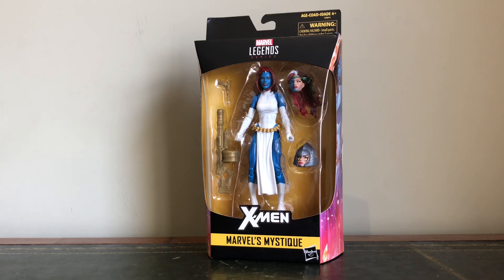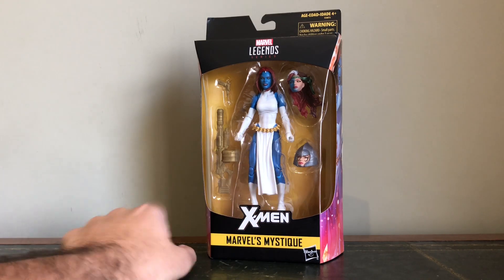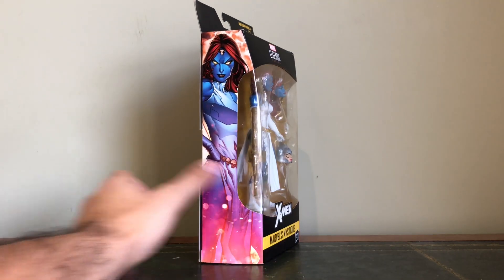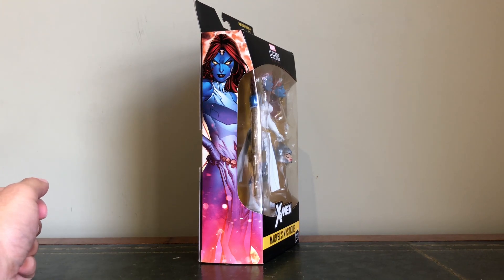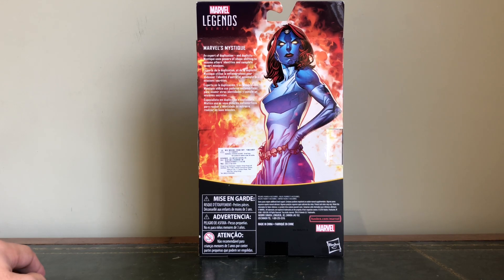Hey guys, how's it going? It's Hero Collections here on behalf of Marvel Legends UK, and today as you can see we will be reviewing the new Walgreens exclusive Marvel's Mystique action figure. Looking at her in the box, we've got Mystique in the middle, the accessories with the guns either side, the two extra heads — this one particularly for Lalandra. Over to the side we've got the box art, Mystique there in her classic outfit. On the back the bio reads: Marvel's Mystique, an exploit of duplication and duplicity — Mystique uses powers of shape-shifting to assume others' identities and complete covert missions.